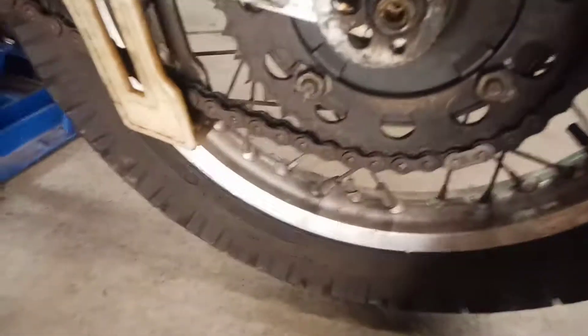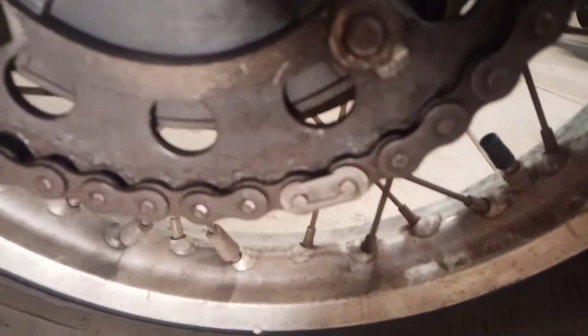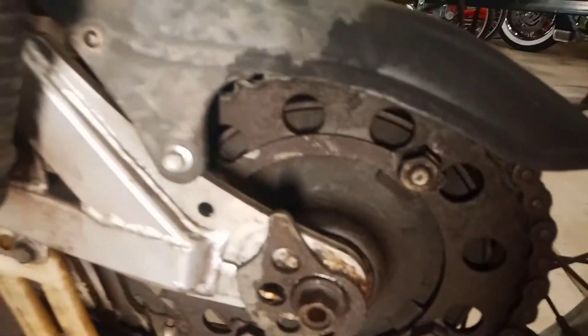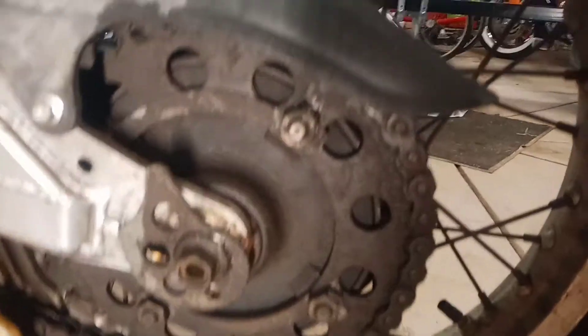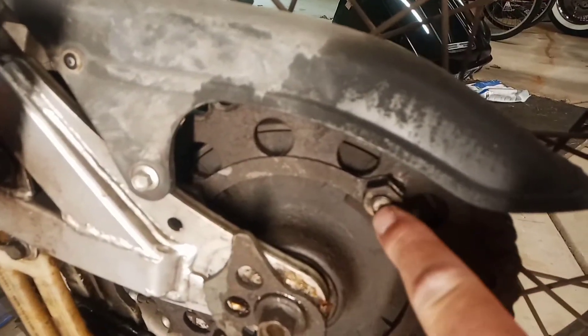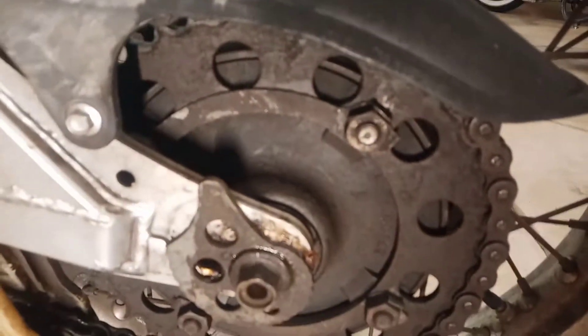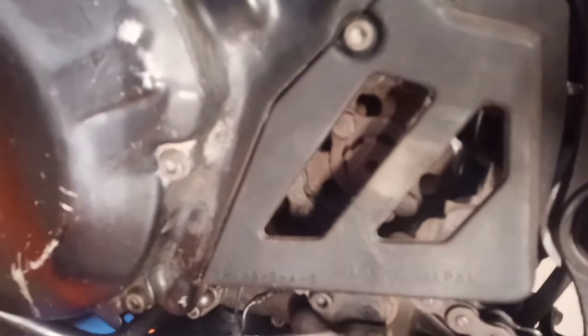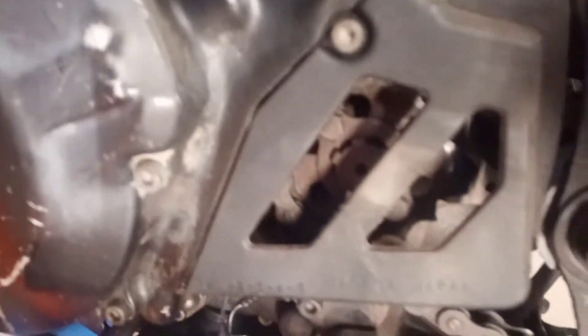So the first thing to do: remove the master link, remove the tire, and take off the rear sprocket by bending these tabs, taking these bolts off, put a new sprocket on, take the front cover off, pull the front sprocket, and put the whole thing back together again.